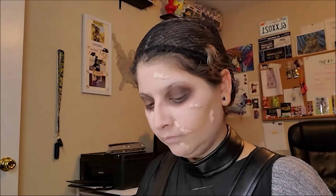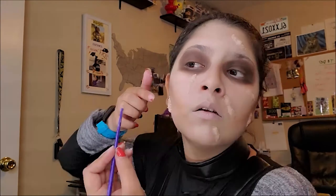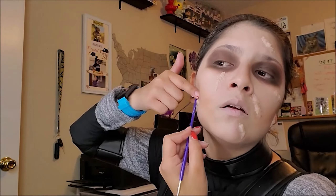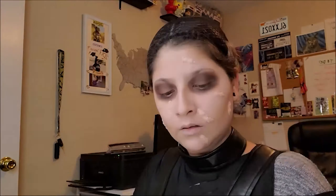This is going to be a really short transformation video. I tried to go as fast as I could this day, and his look is actually pretty simple besides the scars. I'm just pressing it down and sticking it on my skin.